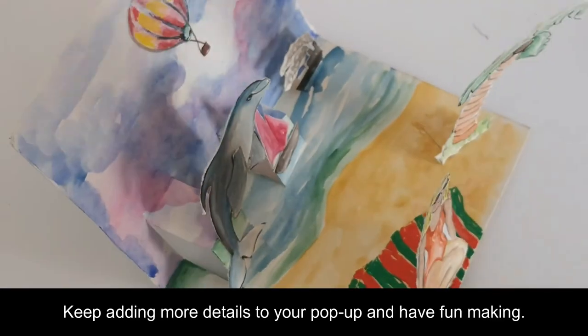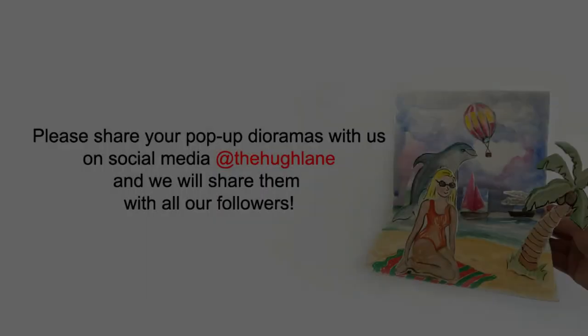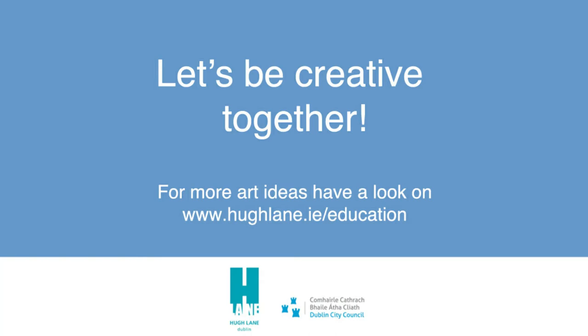Keep adding more details to your pop-up and have fun making. Please share your pop-up dioramas with us on social media at The Hugh Lane and we will share them with all our followers.